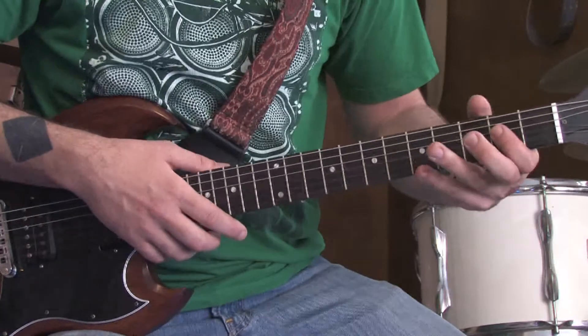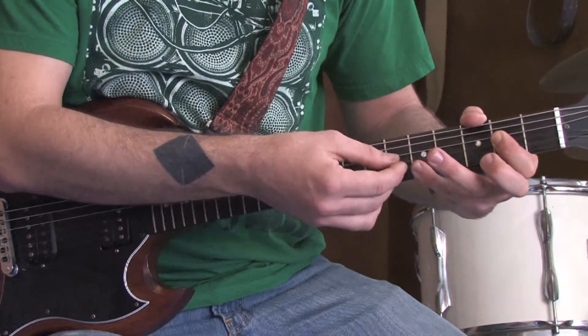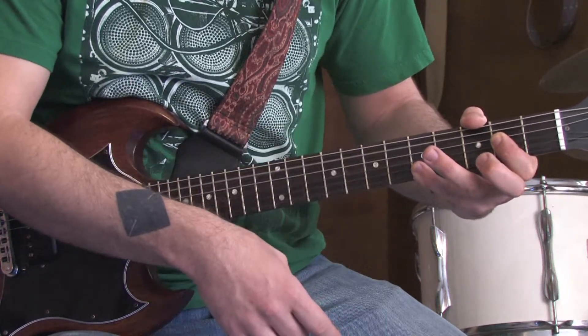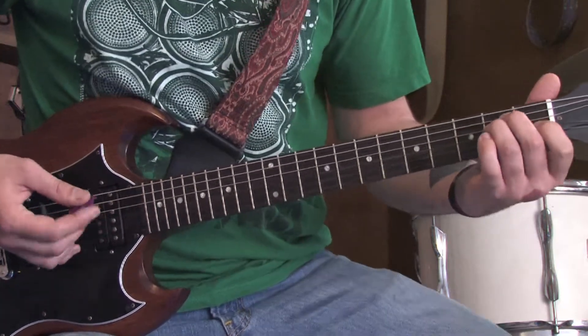Then you're going to play an A5 chord, which is an open A, 2nd fret D, 2nd fret G, 5th fret high B and high E. Those chords in sequence sound like this.